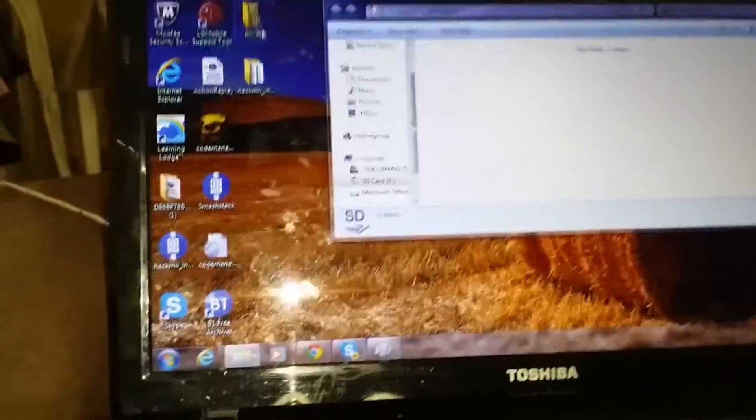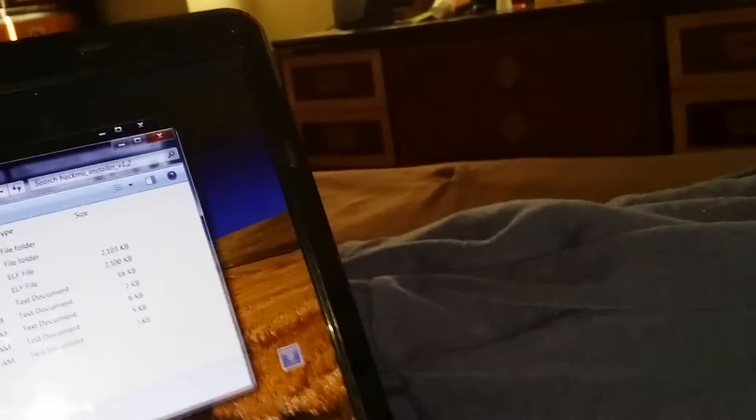Okie dokie. Now move the private folder to the SD card. Then move the boot L folder there. Oh, I almost forgot to mention this.